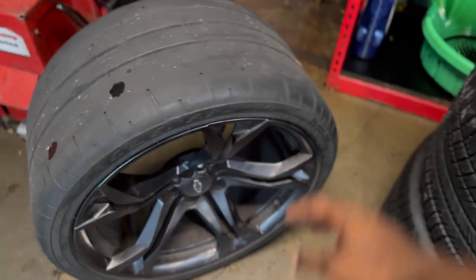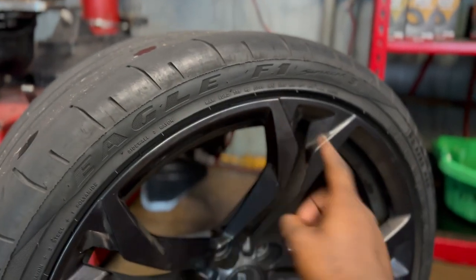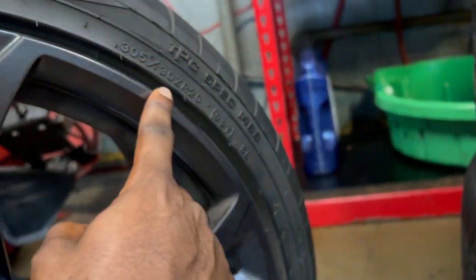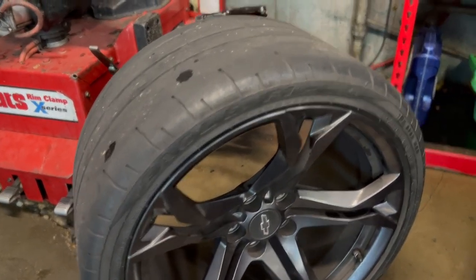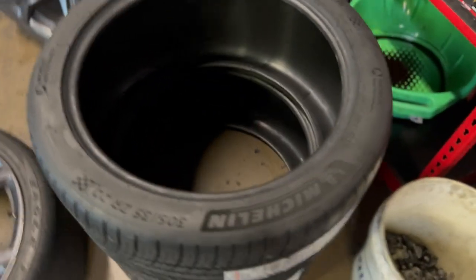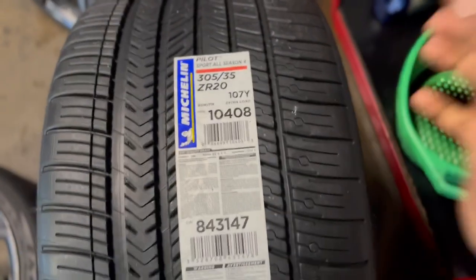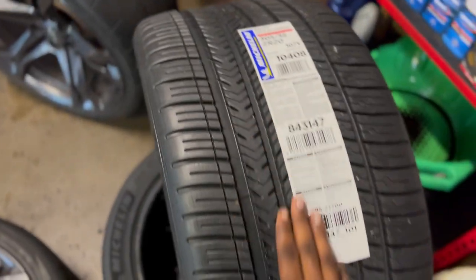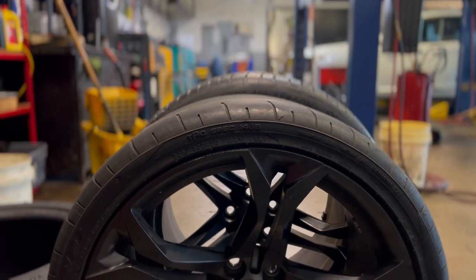Alright y'all, so as y'all may or may not know, these are the stock Eagle F1s — the Goodyear Eagle F1s that come on the 1LE wheels. It is a 305-30-20. It is a big chunky joint, but I feel like the sidewall was just a little too narrow for what I was going with. So I went ahead and upped it to a 305-35-20 Michelin Pilot Sport All Season 4s. We're gonna be throwing these on today and testing them out. I just wanna give y'all the comparison.